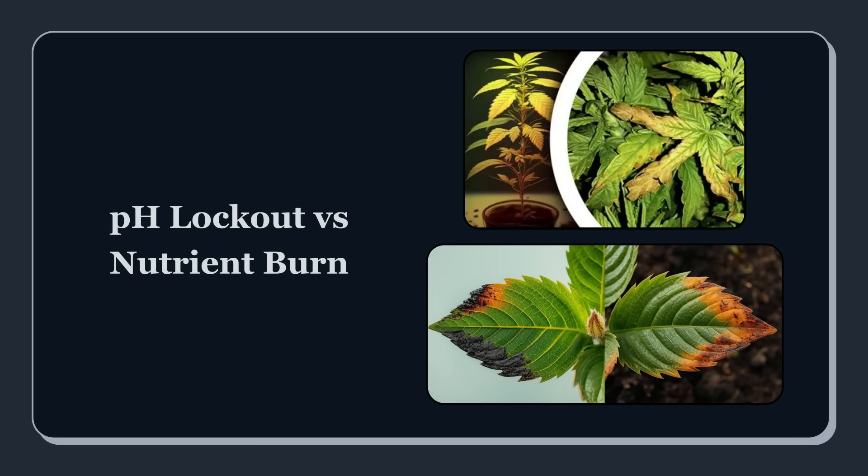pH lockout and nutrient burn can look similar, but they're not the same problem, and the wrong fix can make things worse. Nutrient burn is typically an overdose situation — EC is too high, salts build up, water is pulled out of the root cells, and the plant essentially gets dehydrated while sitting in wet media. That's why you see scorched tips and margins, darker, overly shiny leaves sometimes, and a harsh, stressed appearance.